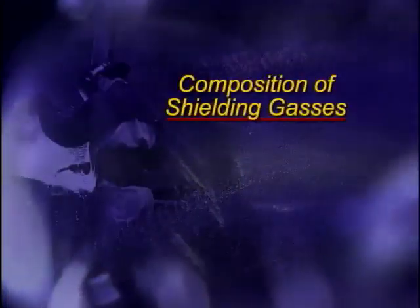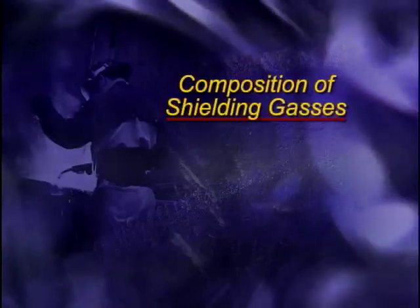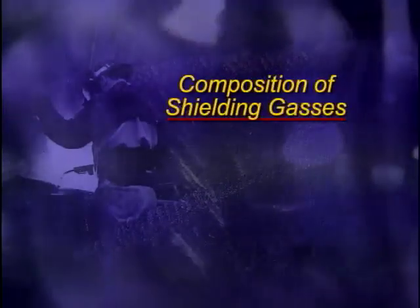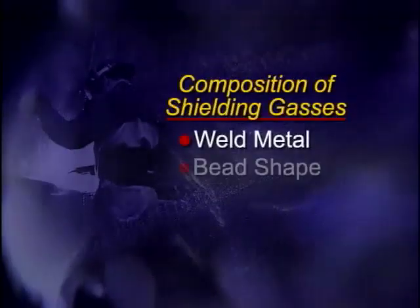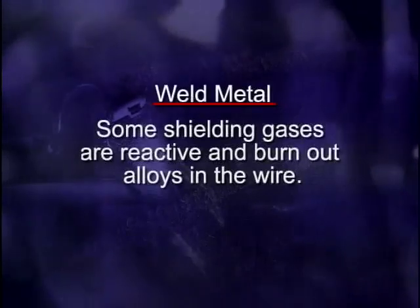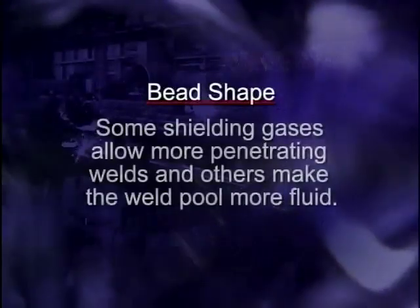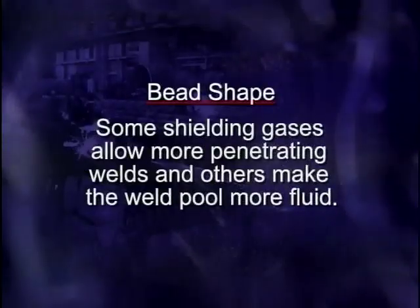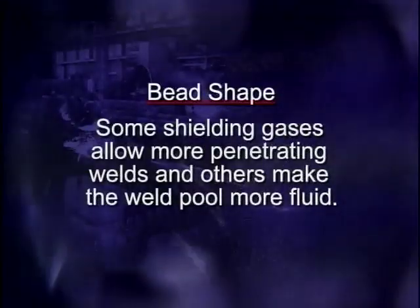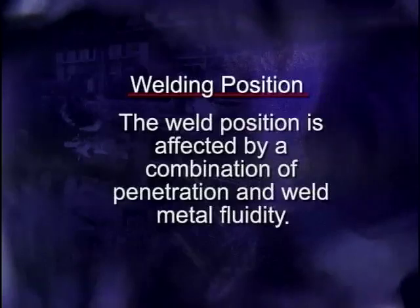The composition of the shielding gas is an important controlling factor in the quality of a weld. Job specifications determine the appropriate gas composition based on its effect on the weld metal, bead shape, and welding position. Some shielding gases are reactive and burn out some of the alloys in the wire as it transfers across the arc. Weld bead shape can be affected because some shielding gases allow for more penetrating welds, while others make the weld metal more fluid. The weld position is affected by a combination of penetration and weld metal fluidity — it may not be possible to carry a large fluid weld pool in out-of-position welding.